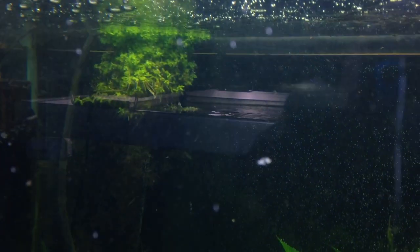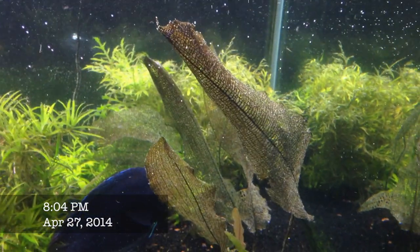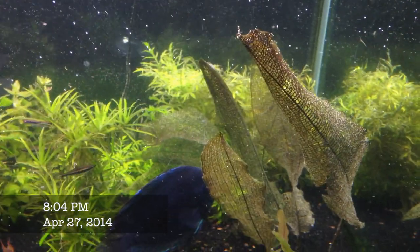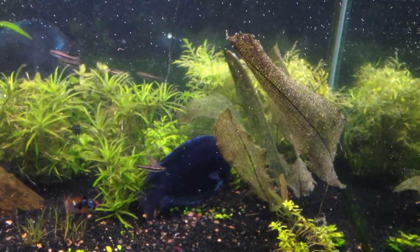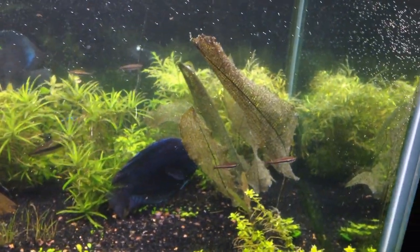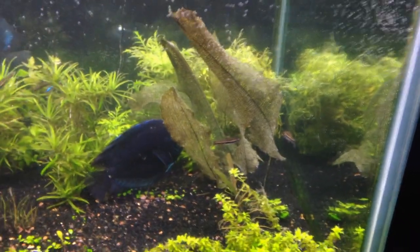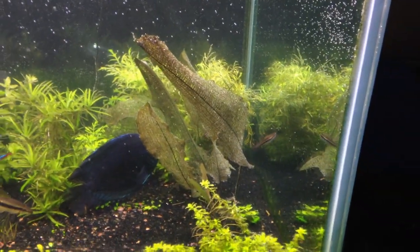Then wait - when we go below the water line, watch this. Is that not crazy? That Madagascar lace plant - it's not supposed to do well in warm water and I'm growing it at 84 degrees temperature. Don't tell anybody - they'll get mad at me. Don't tell the plant either, the plant doesn't know!